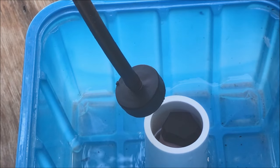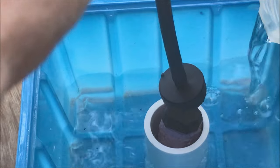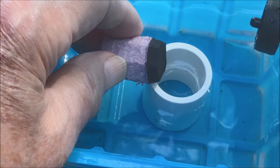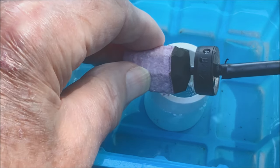Here's how the float valve will work. The rising water level will cause the block to exert force against the sponge neoprene, which presses against the nozzle of the button dripper and stops the water flow.